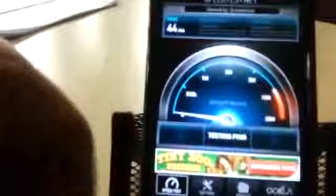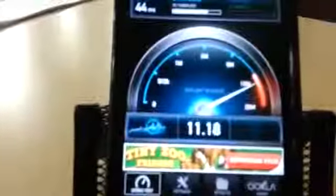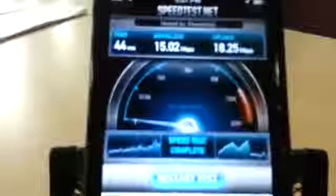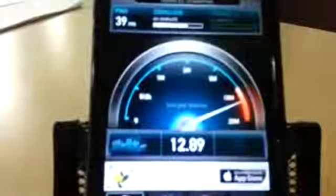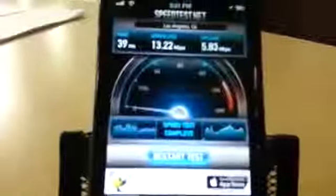Let's try that one more time. Looks like it's at 15.02 megabits per second, 18.25 up. So it's pretty fast, let's give it another run here since we have time on our hands. And that time it peaked at 13.22 and 5.83 up.